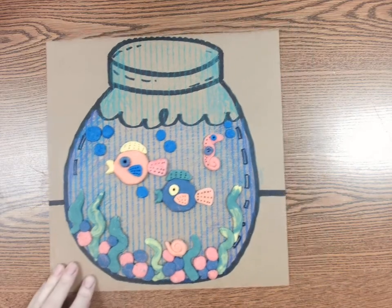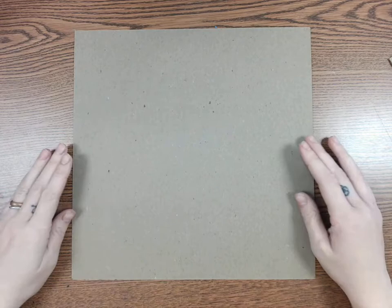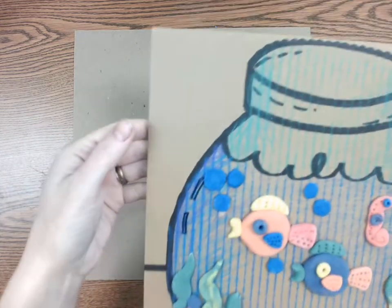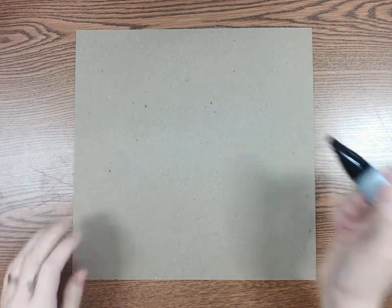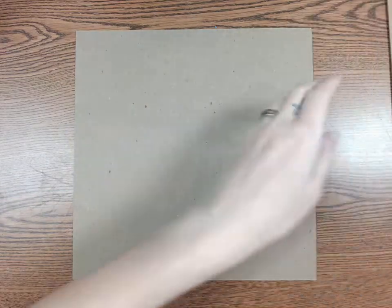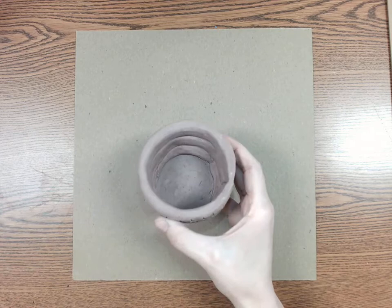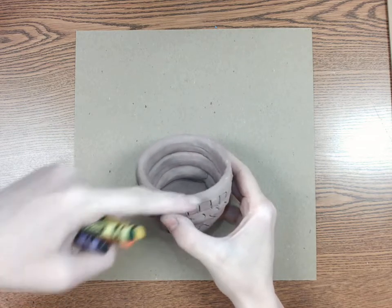Let's get started with our fish bowl. I'm going to be using the inside of a cereal box. You can also use snack boxes or cut up a piece of cardboard. Have an adult help you and cut that out into a square or rectangle shape. The first thing we're going to do is create the oval on the top of our fish bowl. The top is actually a circle when you look down — for example, here's a cup. If you turn it to the side you will see that it becomes more of an oval shape. We're going to create that illusion by drawing an oval and it'll make it look more three-dimensional.